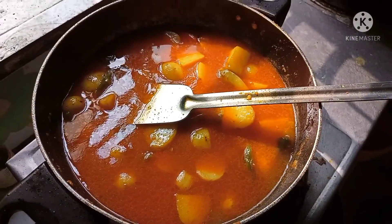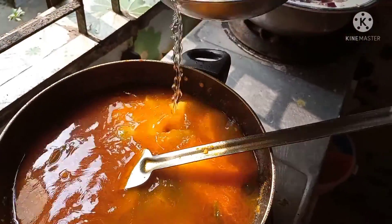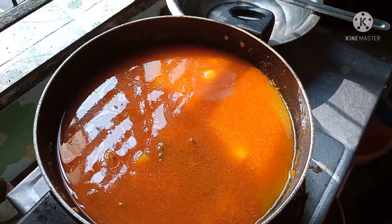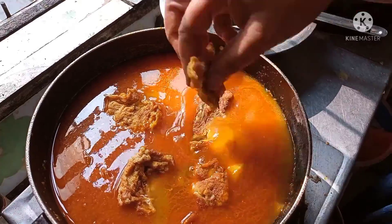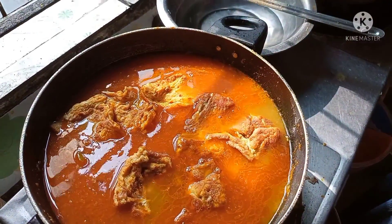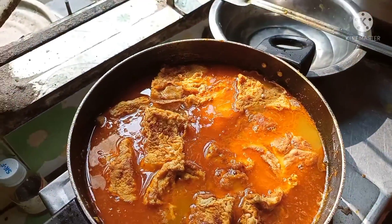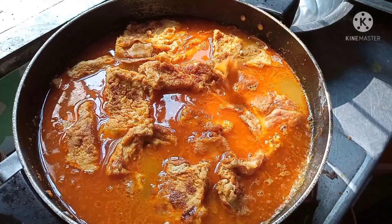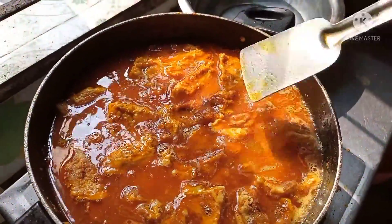I have to put my ham on it. I am going to put it on the plate. I look so good.